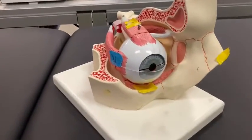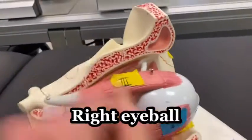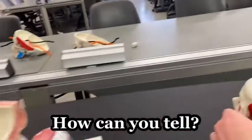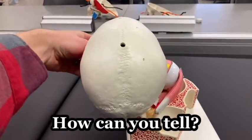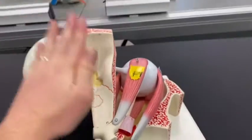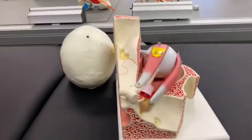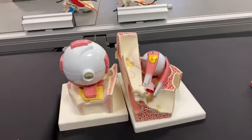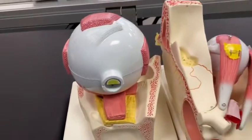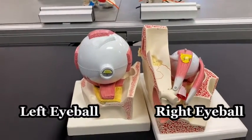Those are the muscles, and this would be a right eyeball. If I brought in a skull, this would be the right eyeball — the medial wall is here and the lateral wall is here. So imagine this is the right eyeball. And lucky enough we've got many models, so we've got another model here showing the left eyeball.